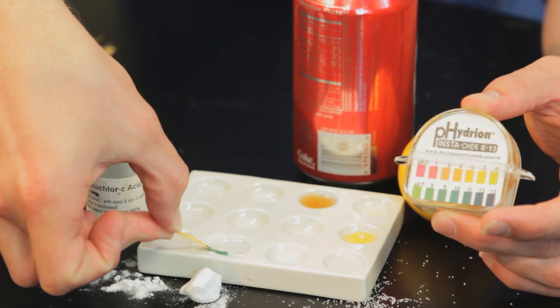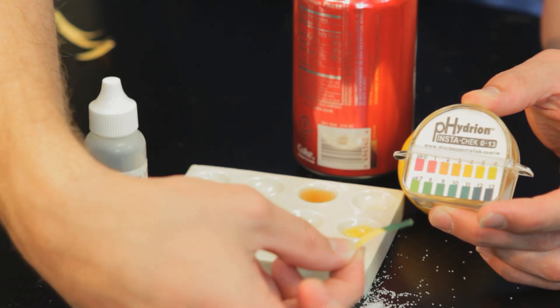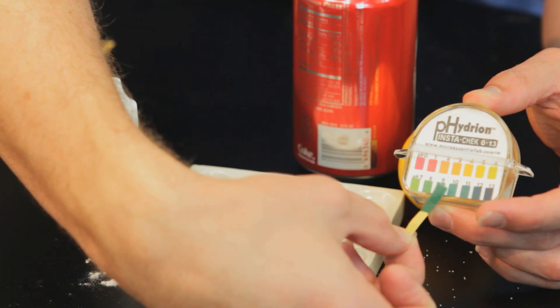You dip the strip in, and then you can check right away. This one seems to have a pH of nine — a mild base.